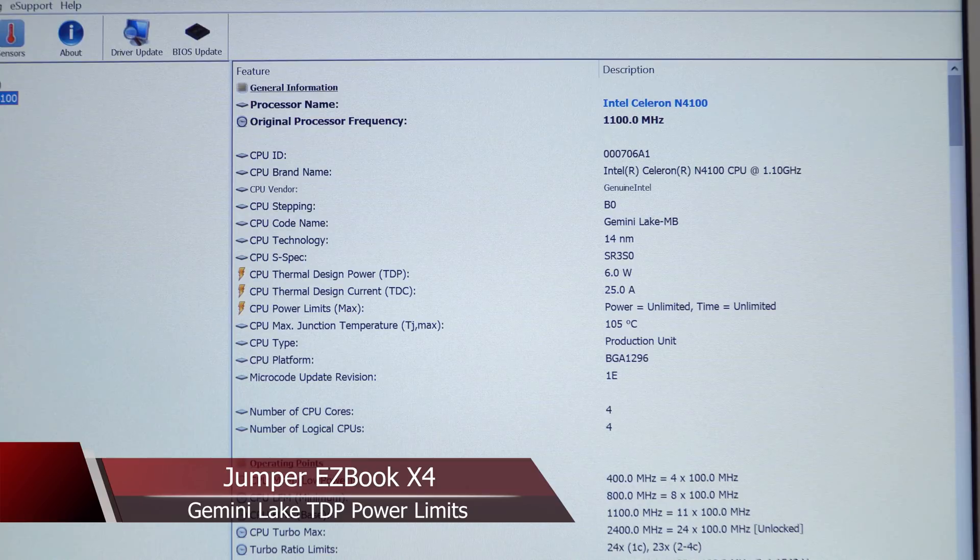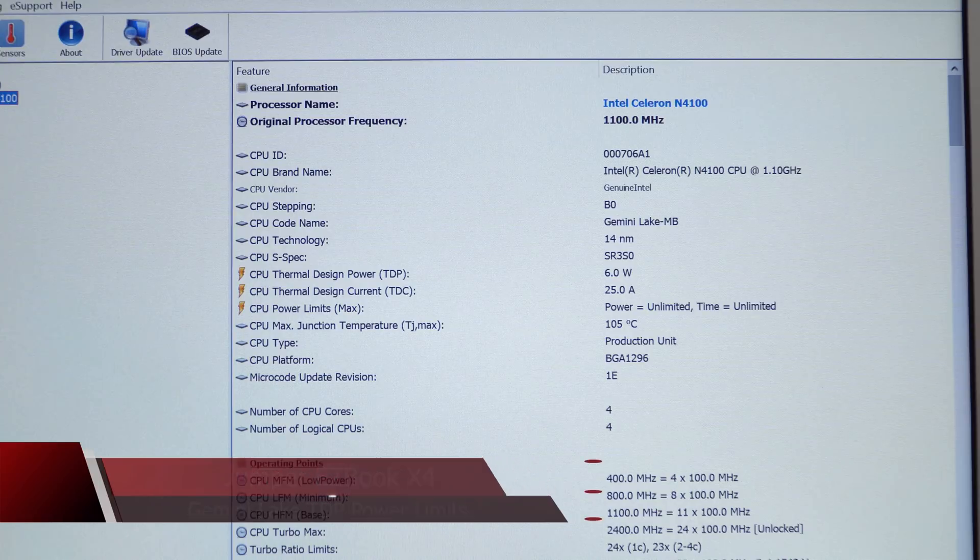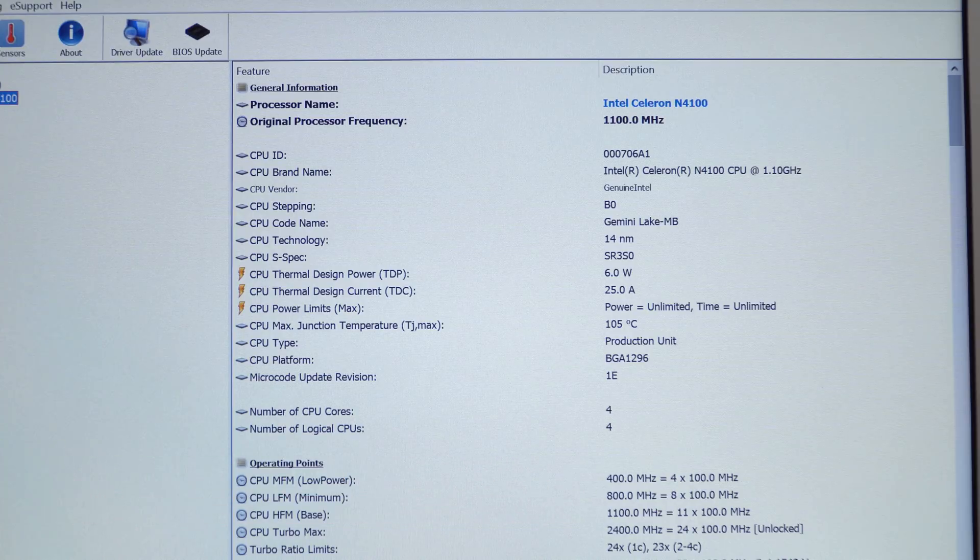The level one power limit can be disabled, and what I found out is that right now I'm running HWInfo just to show you the power limits — you can see they are fully unlocked. But what happens when you change it in the BIOS is it doesn't seem to actually fully unlock it.